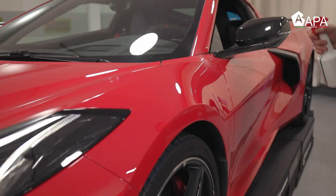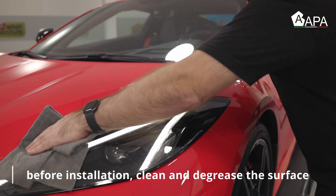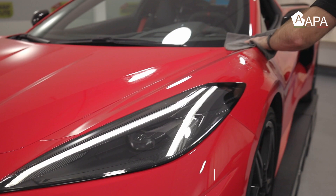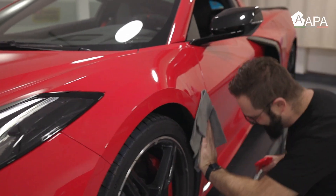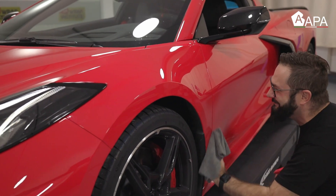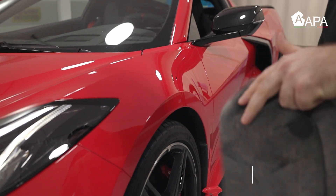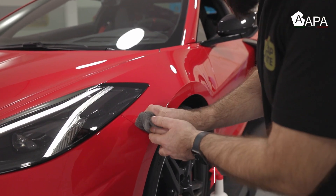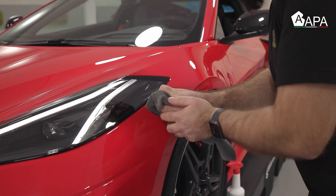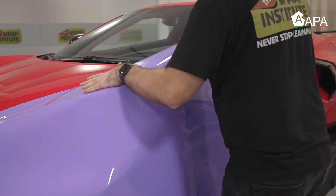We now move on to prepping the surface. Always clean the car the day before the install and avoid using waxes. Then on the day of install clean it twice — once with a general cleaner and then with a degreaser. Always put extra focus on the edges: a squeegee placed in a microfiber towel can be inserted into all the gaps. Be very thorough and make sure to do a 360 on the section being wrapped.